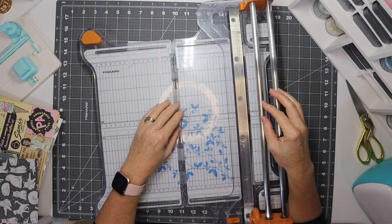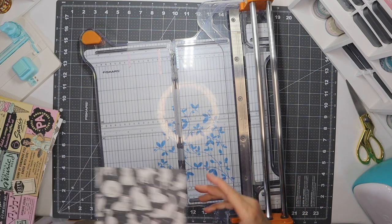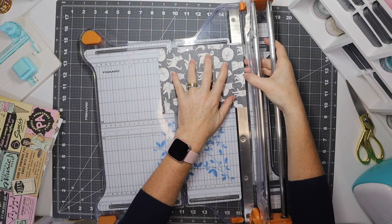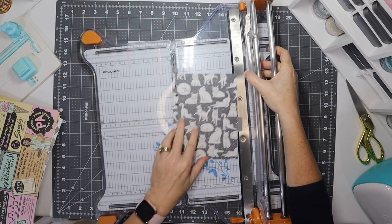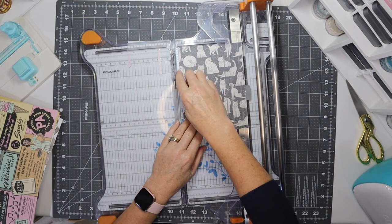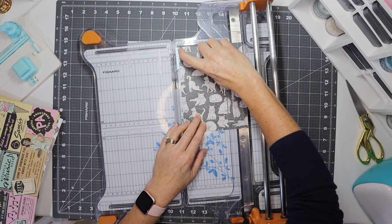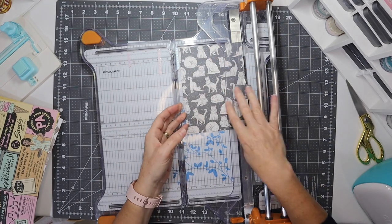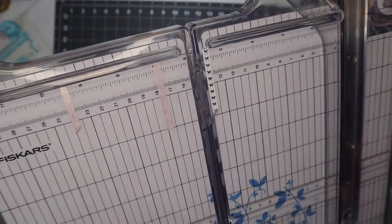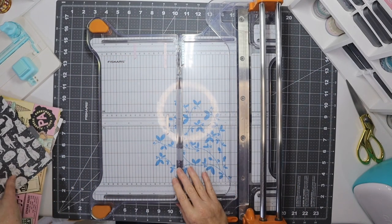I'll be using my paper cutter — this is a Fiskars Precision rotary cutter. The first thing to do is check the measurements: the height is seven inches and the width is 5.3 inches. I have a piece of washi tape on my cutter so I know where to line up my pages to cut in the right place. I have other pieces of washi to signify sizes for other things too.